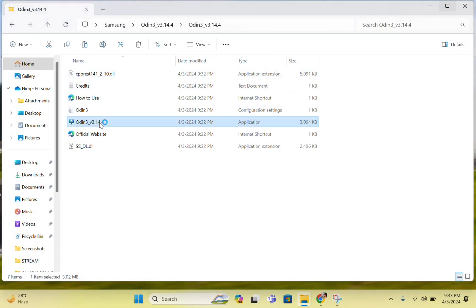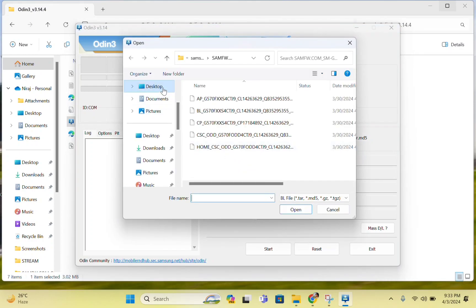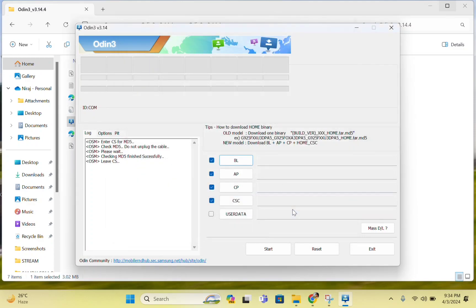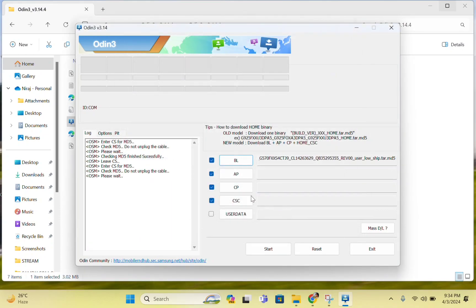Now let's go to the Odin3 folder and run the application. You have some options here for newer devices and older devices. You can choose the firmware accordingly — just tick those options and select the firmware. For BL, you will have to add the BL firmware; for AP, add the AP firmware, so select accordingly.